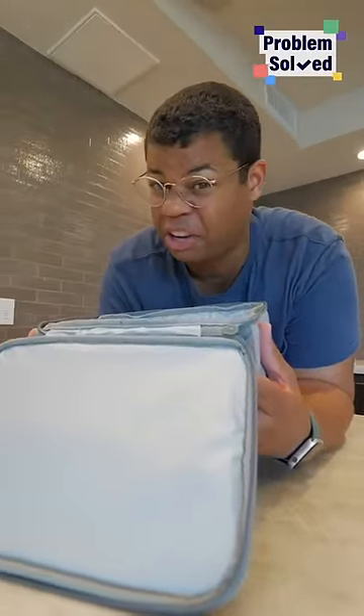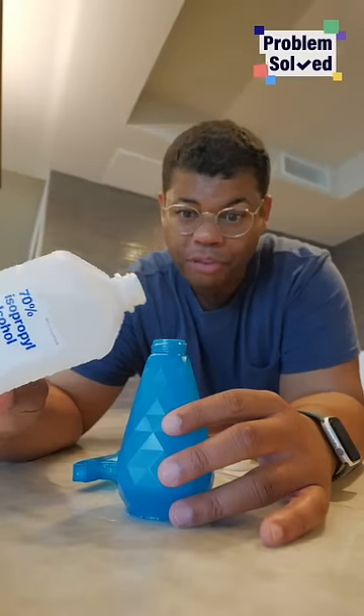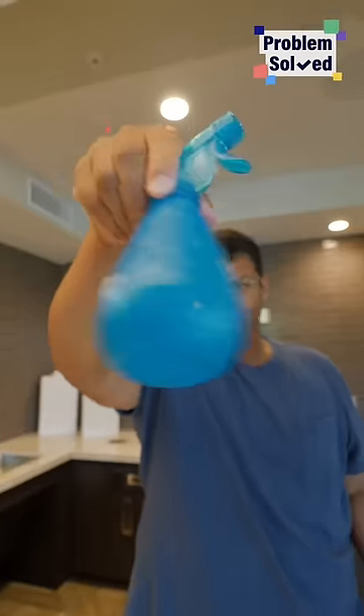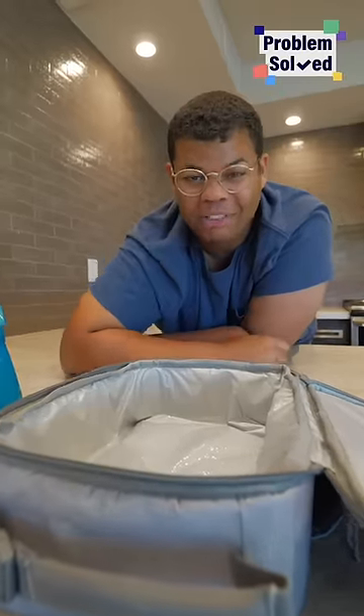Lunchboxes can also smell kind of funky over time. To fix that, you can make your own deodorizing and sanitizing spray. Fill a bottle about halfway with rubbing alcohol, then dilute that with filtered or distilled water. Give it a little mix, then give a light mist every day when you get home. That'll keep your lunchbox fresh and clean.